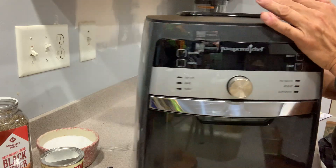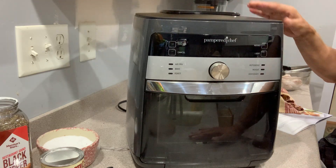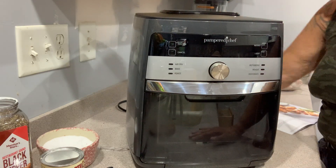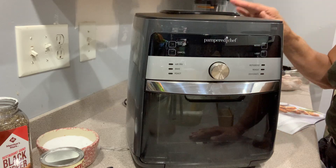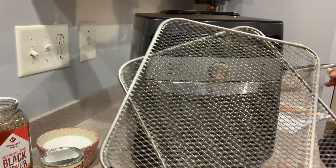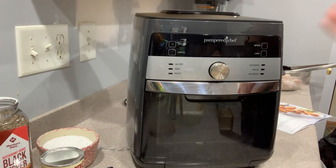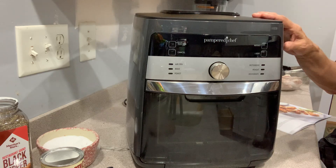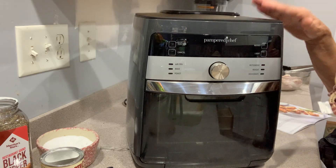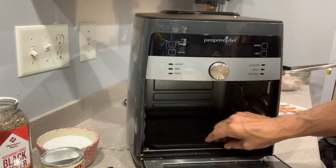It comes with all kinds of accessories and it's back in stock now. Hostesses can get it at the entry-level show. There are trays — just make sure you spray the trays whenever you're putting something like chicken on them, or pastries, hand pies, or turnovers — spray them really well.